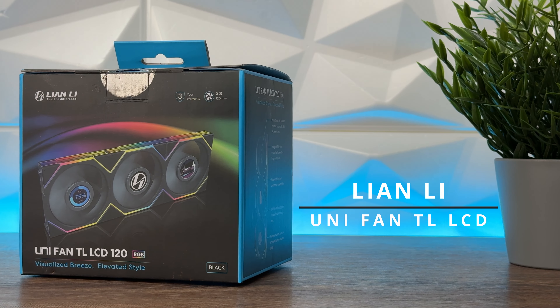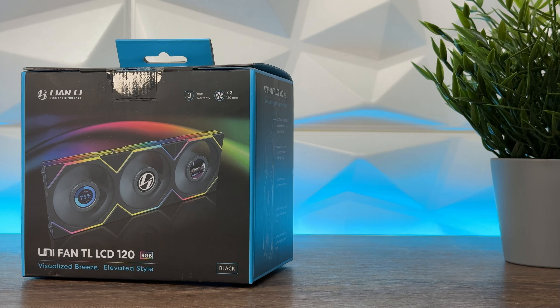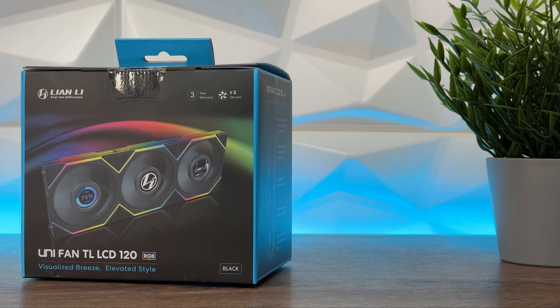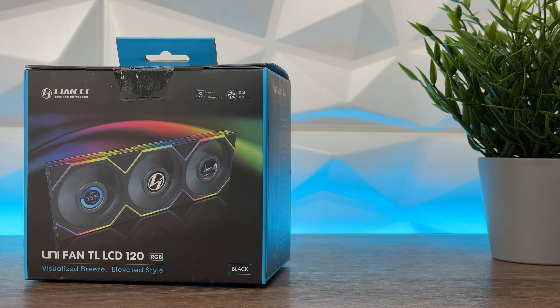We have here the Lian Li Unifan TL LCD 120 and 140 — reversed and regular blade — and these are definitely something that made eyes pop right at their booth. It was nicely presented with the LCD screen right here on the middle part of the fan.